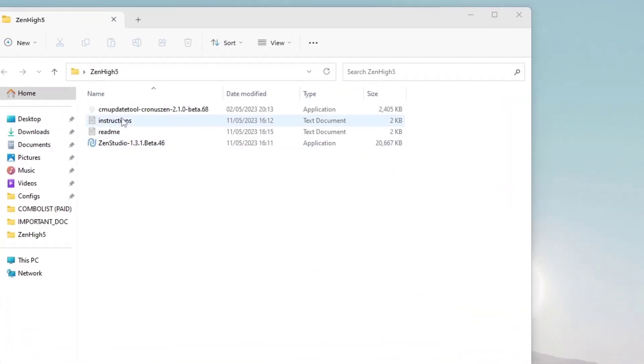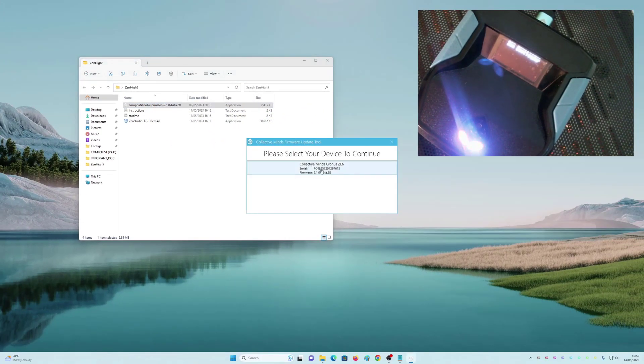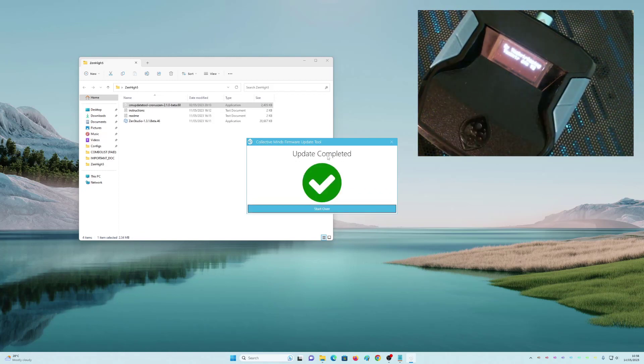The next step is you're going to open the CM update tool — beta 68. Just double-click it, click begin update. You will have to wait, and once you see 'update completed,' close this.